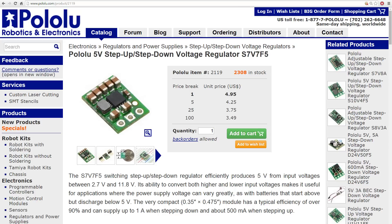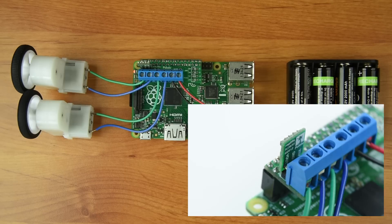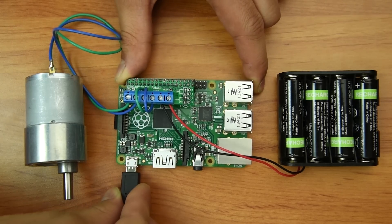Our S7V7F5 switching regulator works well for this since it has almost the same input voltage range as the DRV8835. This lets you easily put together a setup that can be powered from a single battery pack. You also have the option of connecting the two motor channels in parallel to give you a single motor channel that can handle double the current.